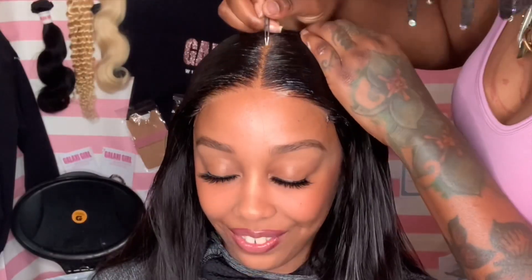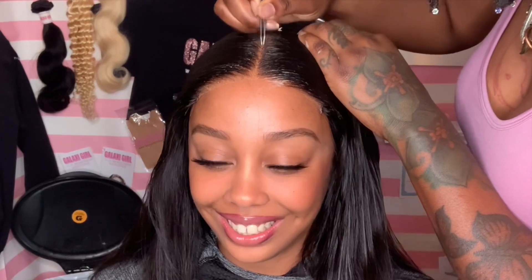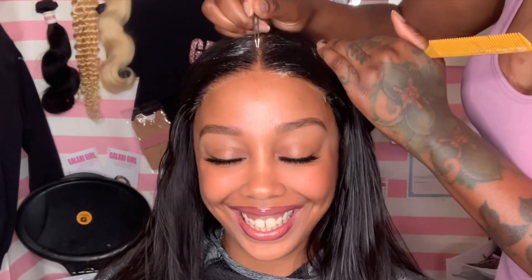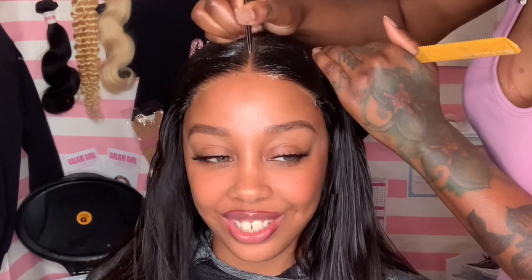She actually went to my same high school. I went to Shiloh High School in Gwinnett County in Georgia. So we go like way, way back. She kind of just reminded me of high school, so I can think of a few crazy story times from that time in my life.